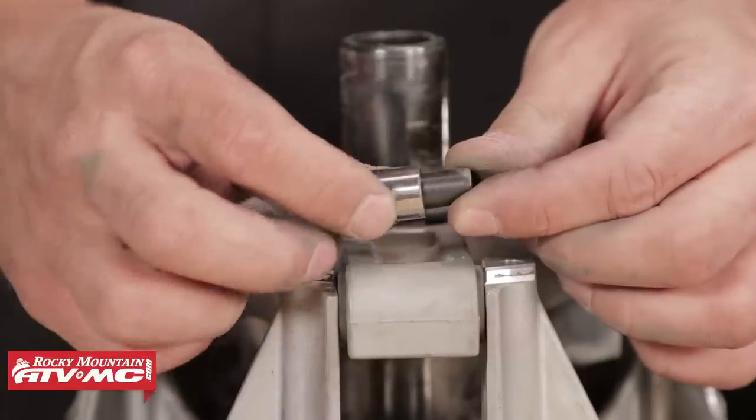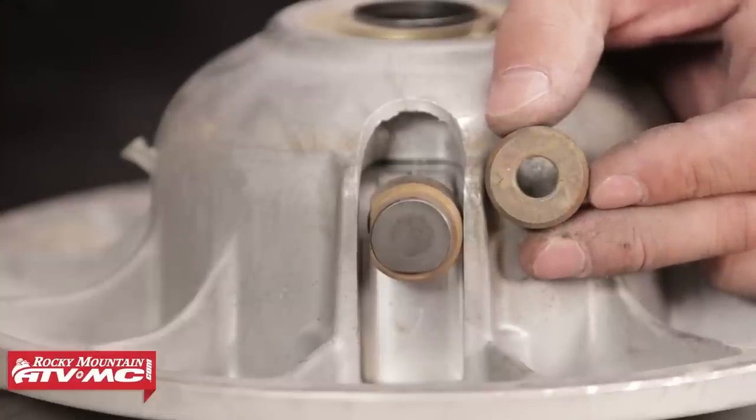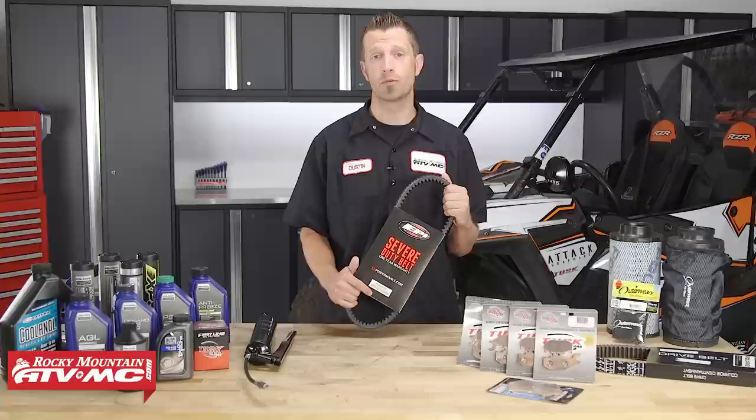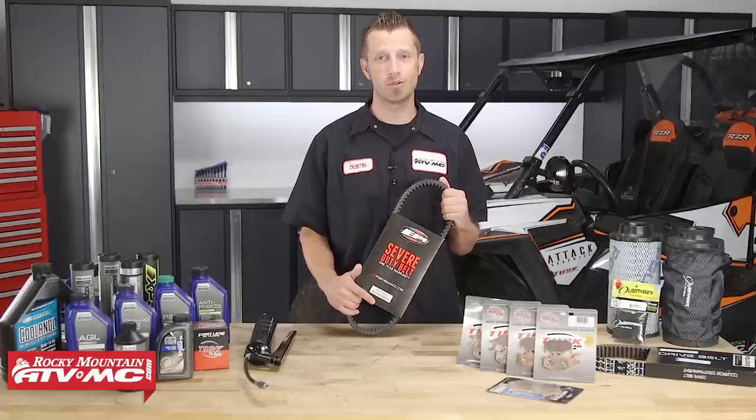The drive belt and CVT clutches experience a lot of wear, so it's good to keep an eye on them. The wear items inside the clutch along with the belt are things you definitely want to monitor, because if they go bad they can really cause you problems down the road. If you need help inspecting your clutch, be sure to see our video on how to do just that.